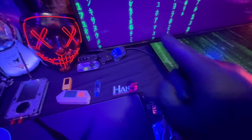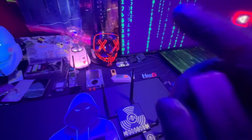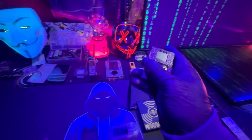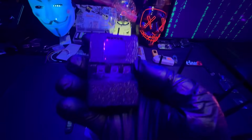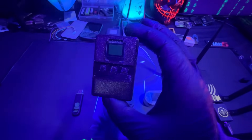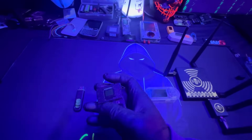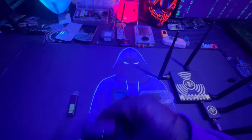My first gadget was the Deauther V3 watch. I like that gadget, but it's not the greatest beginner device because it's so limited — just Wi-Fi stuff. The BLE Shark Nano does a lot of extra stuff out of the gate. This is my number one beginner-friendly device that's accessible, and after you get past the free stuff, I recommend getting this first to get a taste for pen testing gadgets.